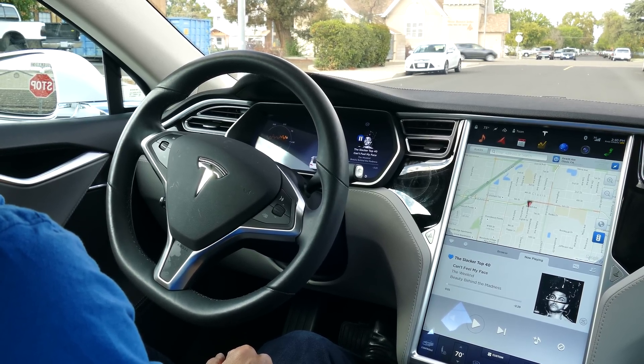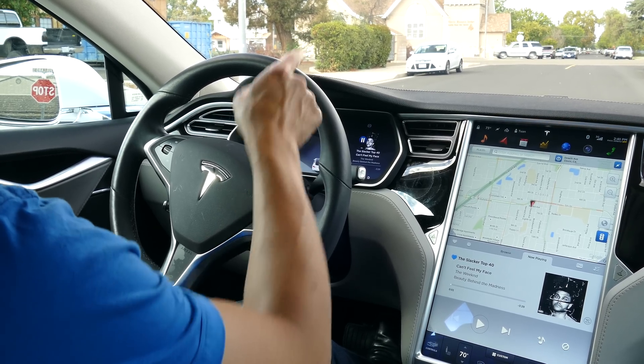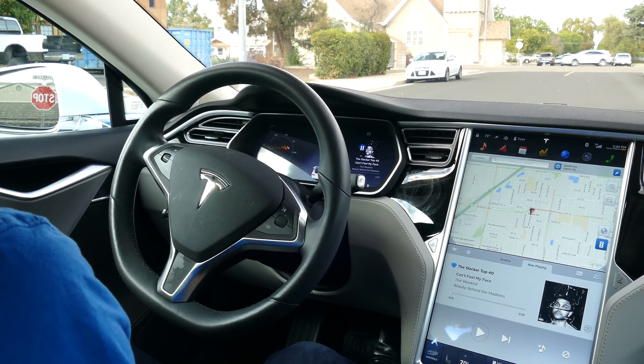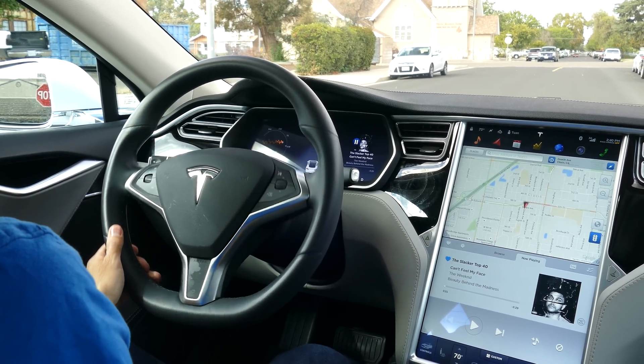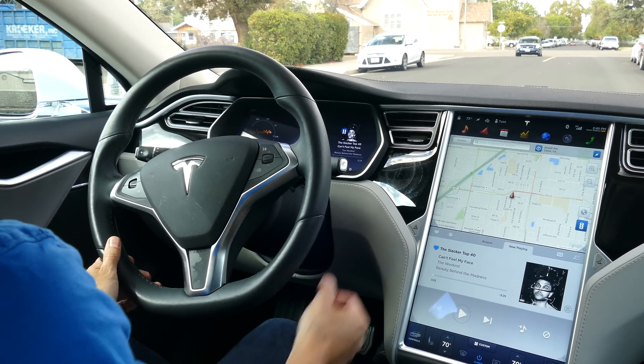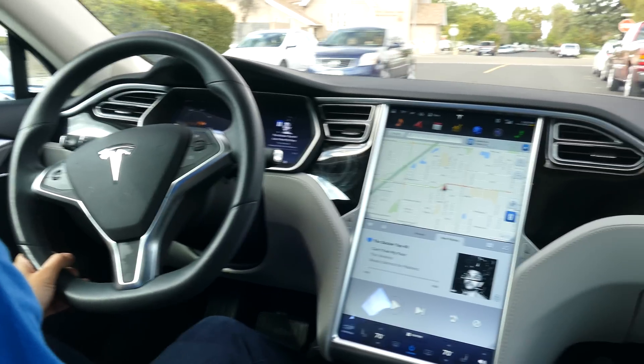I'm going to demonstrate the auto park feature of the Tesla. I see a little parking spot up there between the black and the silver car. I'm going to drive it slowly up there — you have to drive 18 miles an hour or less until the little P appears in the instrument panel.